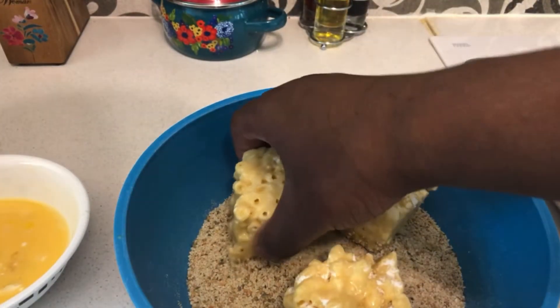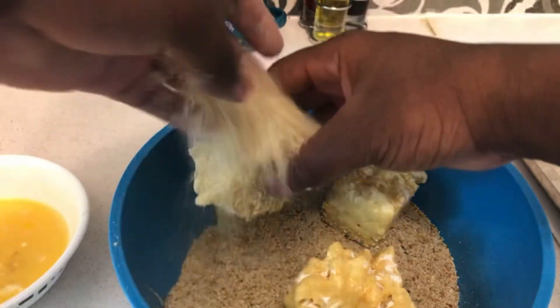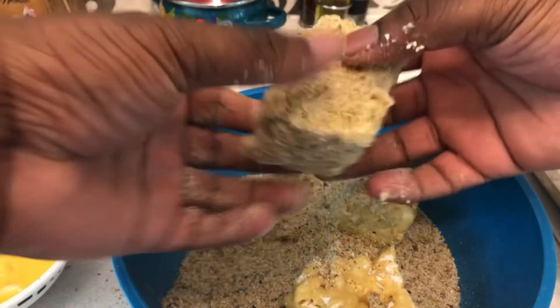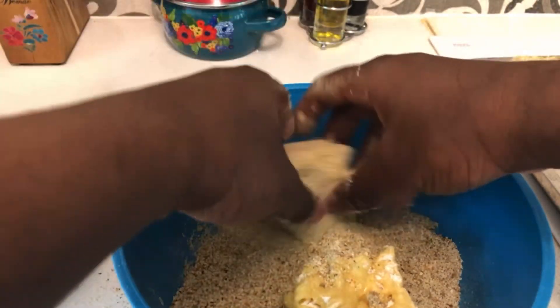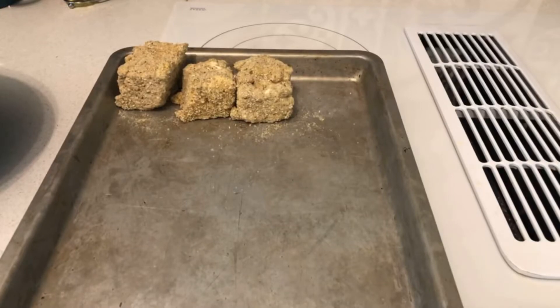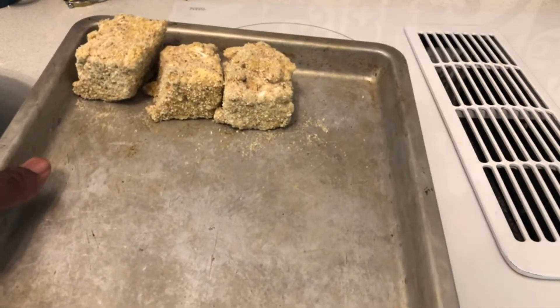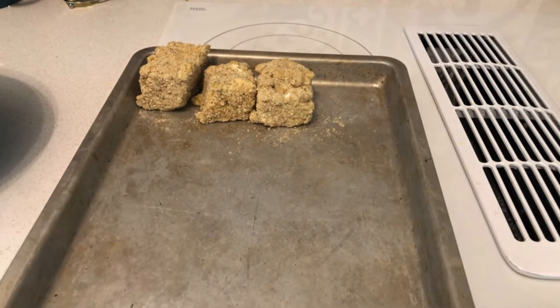Once you get to the breadcrumbs, coat the mac and cheese bites all around so they're well covered. Then do the same thing over and over again until all the pieces are coated. There you have it — the mac and cheese bites are well coated with flour, egg wash, and breadcrumbs. That's how you prepare mac and cheese bites.